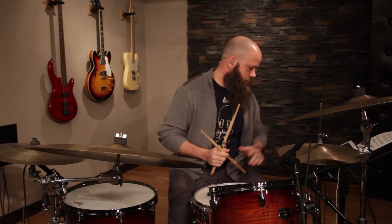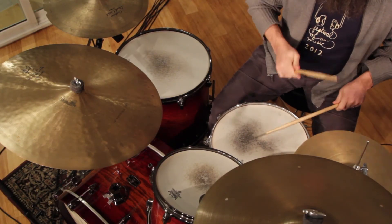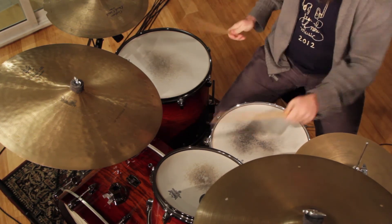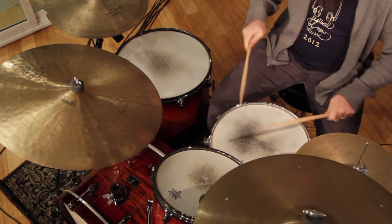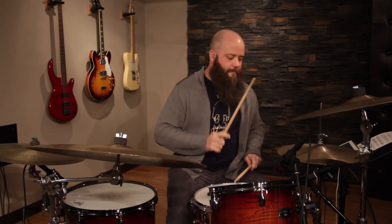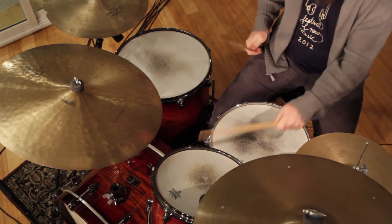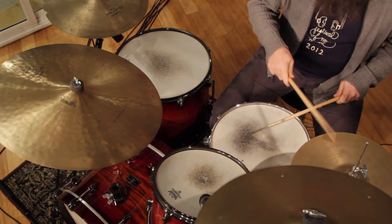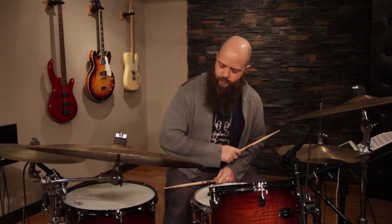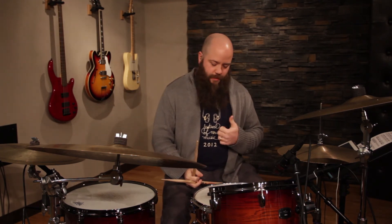Here's 108, which is up to tempo — it's pretty quick. But if you start slow and understand the pattern, it will take care of itself. Just work it up a couple beats at a time once you memorize the pattern. Here it is faster. Sweet — broken dish!